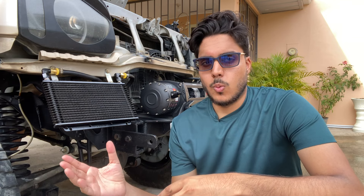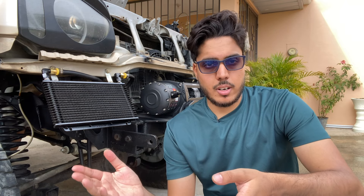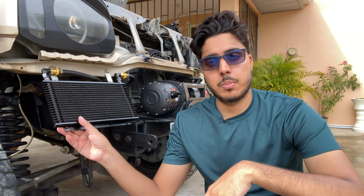You're probably wondering if the smaller transmission cooler is big enough for the Jimny. On the Hayden website, it states that this model is rated for a full-size vehicle towing 2,500 pounds or a gross vehicle weight of 14,000 pounds. The Jimny's gross vehicle weight is about 3,000 pounds, so we're well under the threshold, which means it'll work just fine — it's actually oversized for the Jimny. Your transmission is designed to operate at around 180 degrees Fahrenheit. Going above that, say 300 degrees Fahrenheit, decreases the lifespan of your transmission, so you want to keep that temperature close to 180 degrees Fahrenheit, and this cooler helps with that.